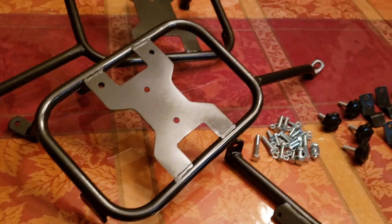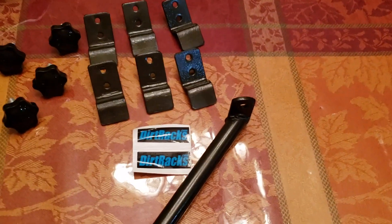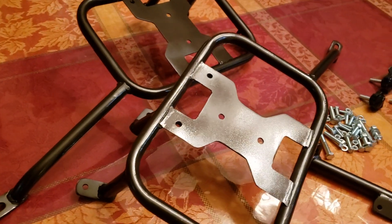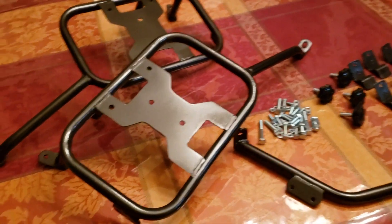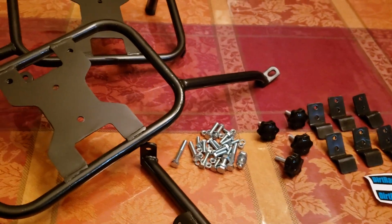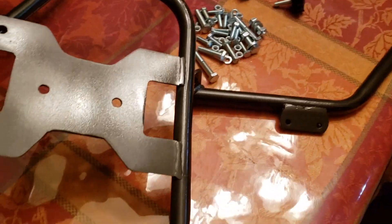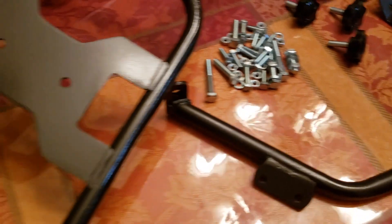There they are — my pannier racks from dirt racks.com. I got them in and I am excited. I can't wait till the weekend to mount them on the bike. I ordered the raw unfinished. I originally thought I was going to paint them the Kawasaki yellow for my bike, but I changed my mind and went ahead and primed them and painted them hammered black, and I'm very happy.